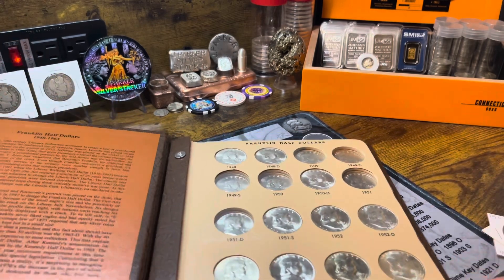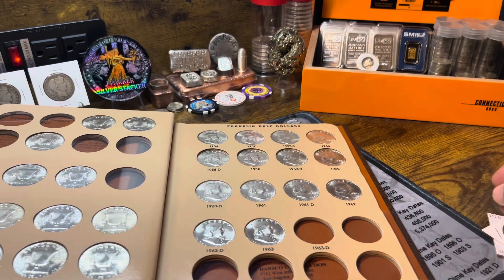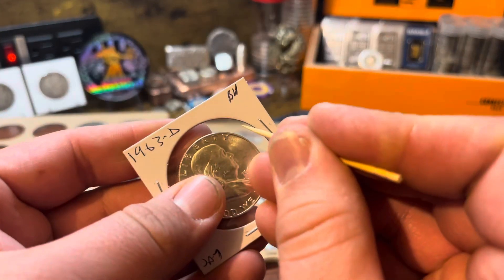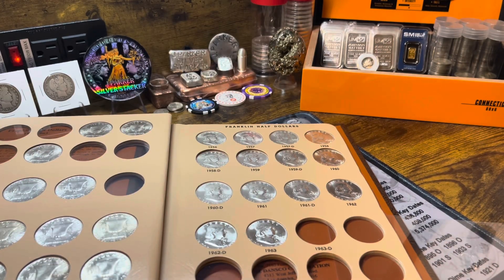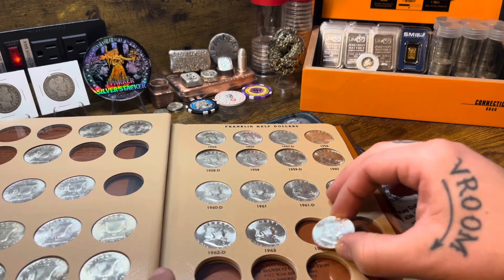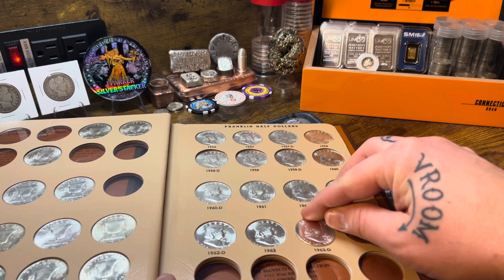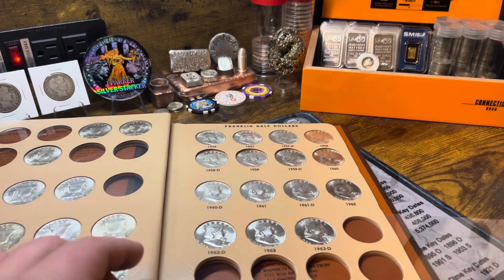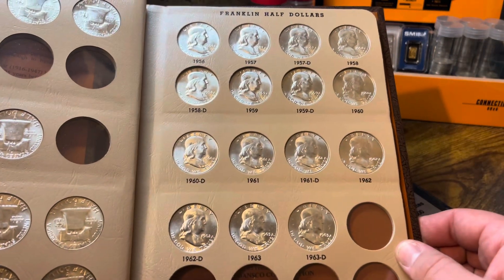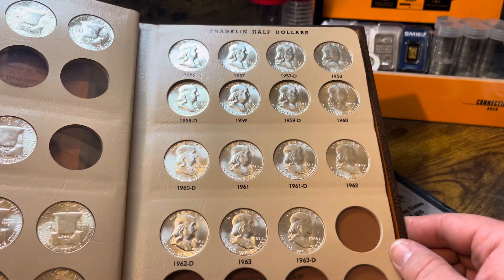We'll put the 63-D in first, pop it out. I'm trying to only touch the edges because I don't know where I put my gloves. There we go. The last page is complete. Nice beautiful coins — all be uncirculated.